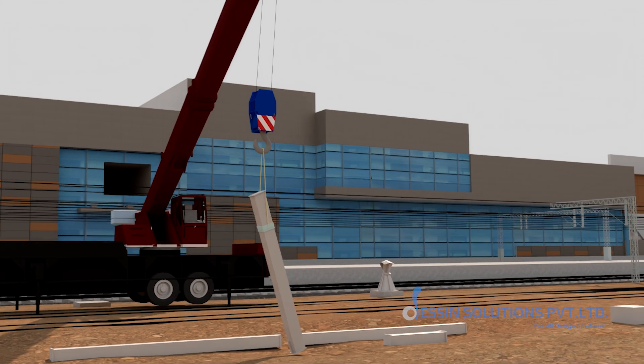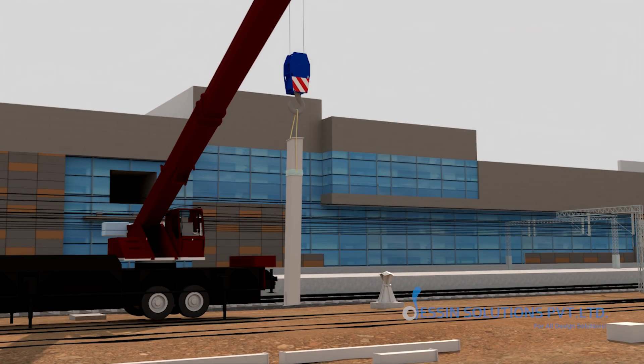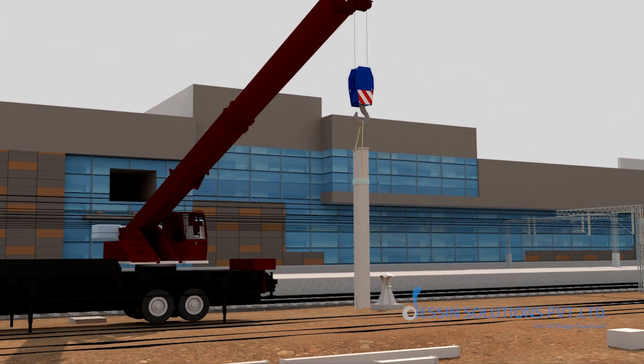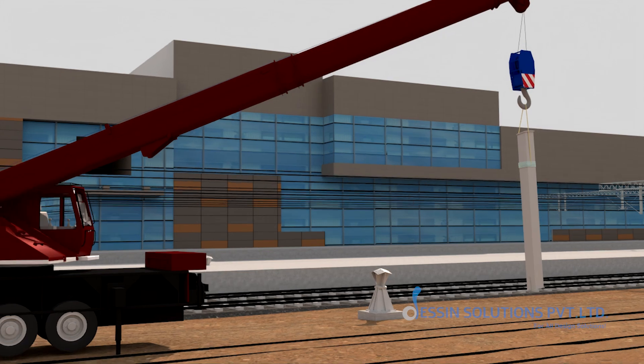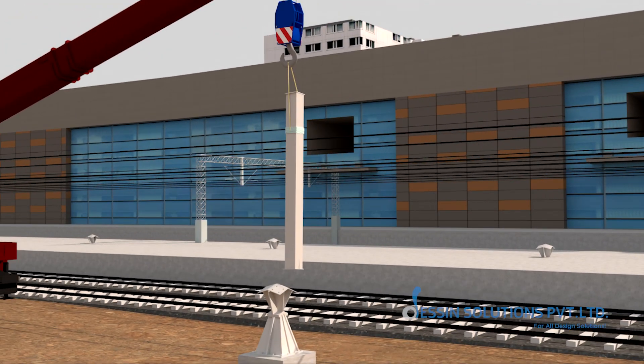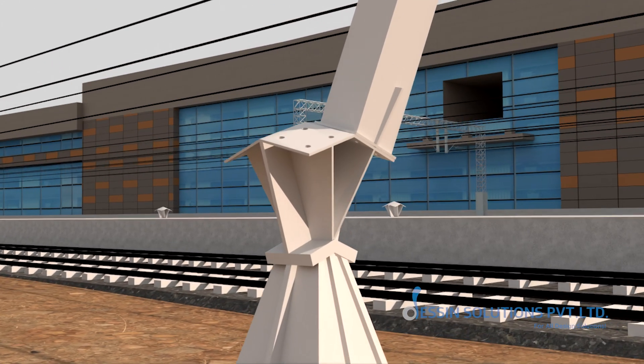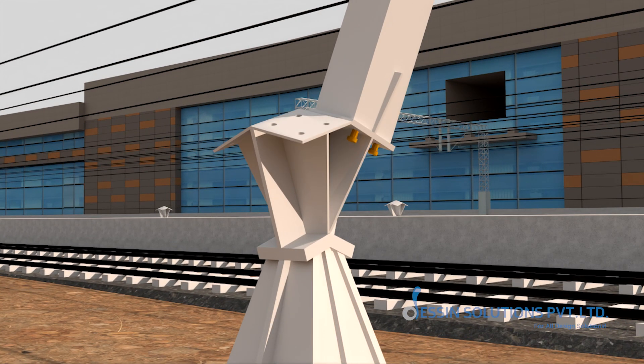First, cranes will hoist tubular members. For the C1 tree columns, each piece is gently guided into position atop its foundation. Technicians will lock these columns in place with high-strength bolts and support them on temporary trestles.